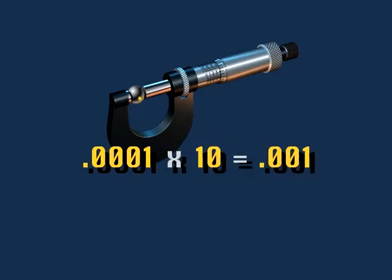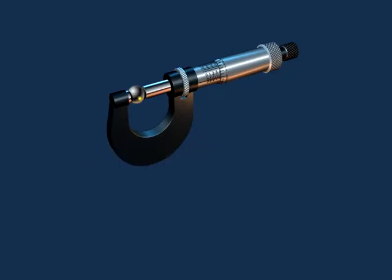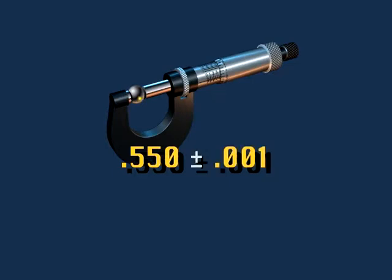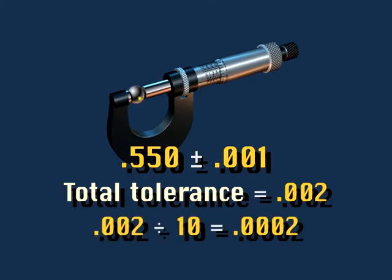For example, if a feature on a print called out a dimension of 550 thousandths plus or minus one thousandth, the total tolerance is two thousandths. One tenth of two thousandths is two ten-thousandths. Since our inch vernier micrometer is precise to one ten-thousandth, it would be an appropriate instrument to use to take this measurement.